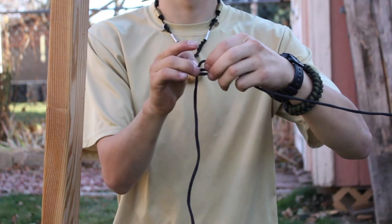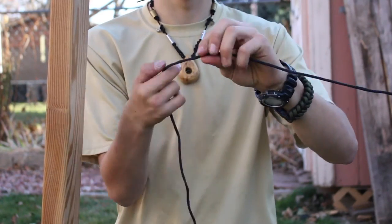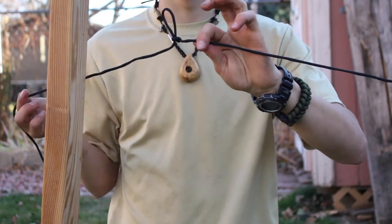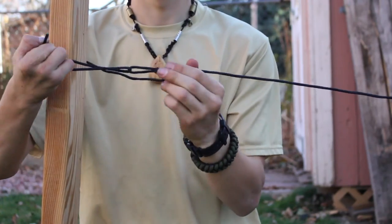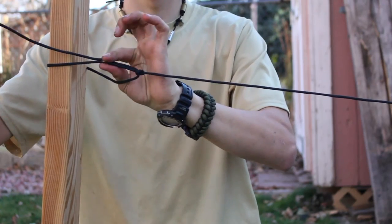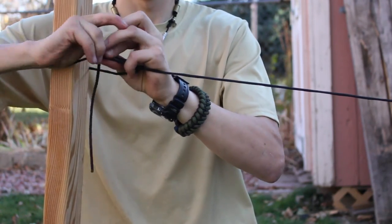The trucker's hitch is used for ridge lines or for tightening a rope that already is attached at one end. To tie the trucker's hitch, you're going to create a slip knot just like so. Then take the end of the rope around the second object, pass the end back through the slip knot. Now pull the end back towards the object you are tying it to, pinch the ends together, and tie a second slip knot around it to secure the end.